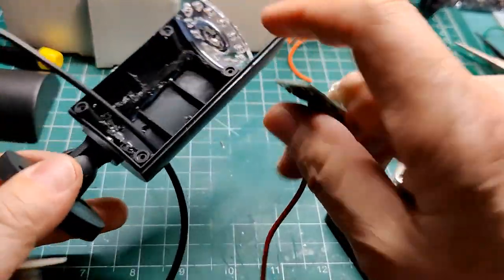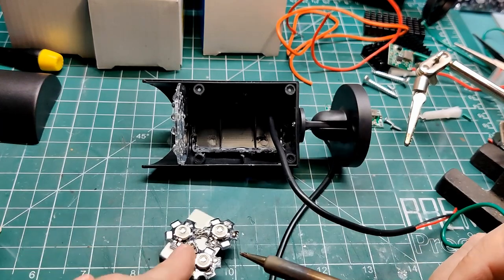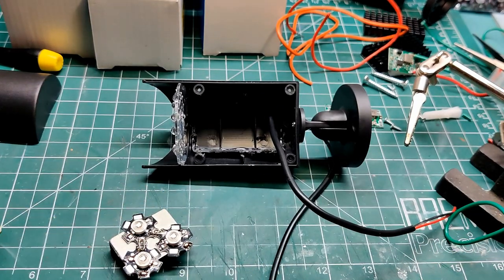After cutting out the interior of the housing, I was ready for the final assembly. I am now assembling the UV pack, heat sink, and buck converter. I have sped up this part of the video.